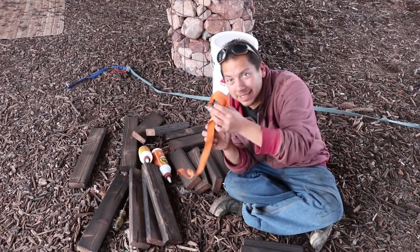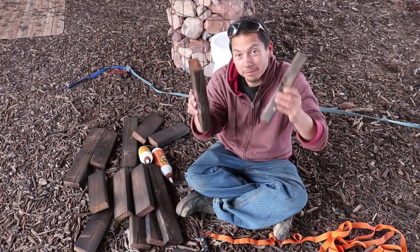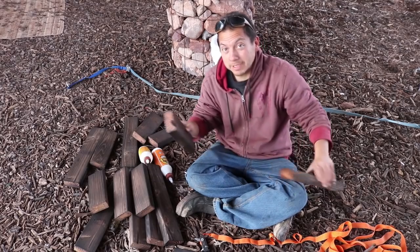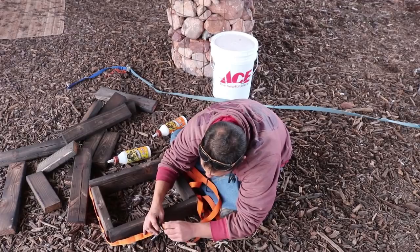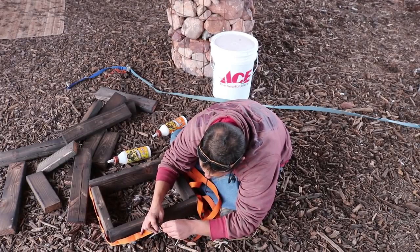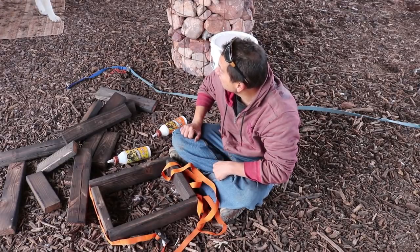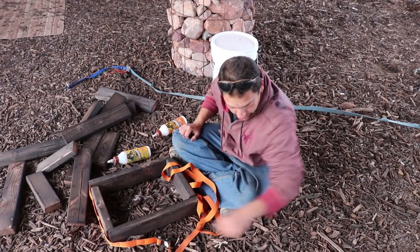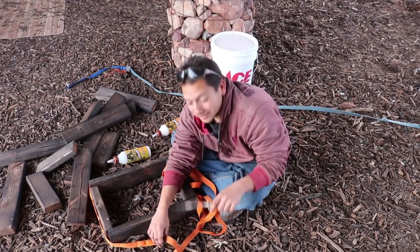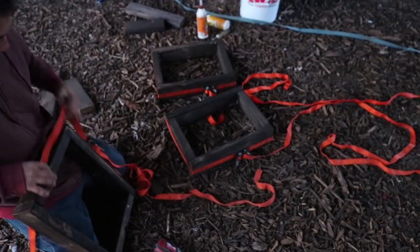Time to give this old wood a little new life. I got my band clamps out here. I'm going to take a couple of my long pieces and a couple of my short pieces and sandwich the short pieces in between the long pieces. Throw my band clamp over it. I'm going to put some screws in there and then these will be ready to go.